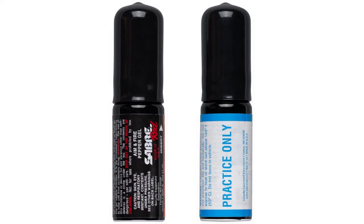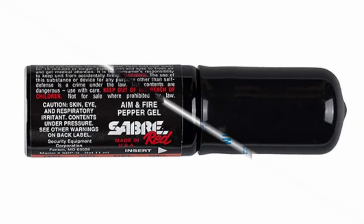The gel contains 10% Pepper OC at maximum concentration, with a Scoville rating of 2 million thermal units and ultraviolet dye to mark your intruder. One advantage of a gun that uses Pepper Gel instead of Pepper Spray is that it sticks to your attacker's skin and clothing, making it more effective and long-lasting.